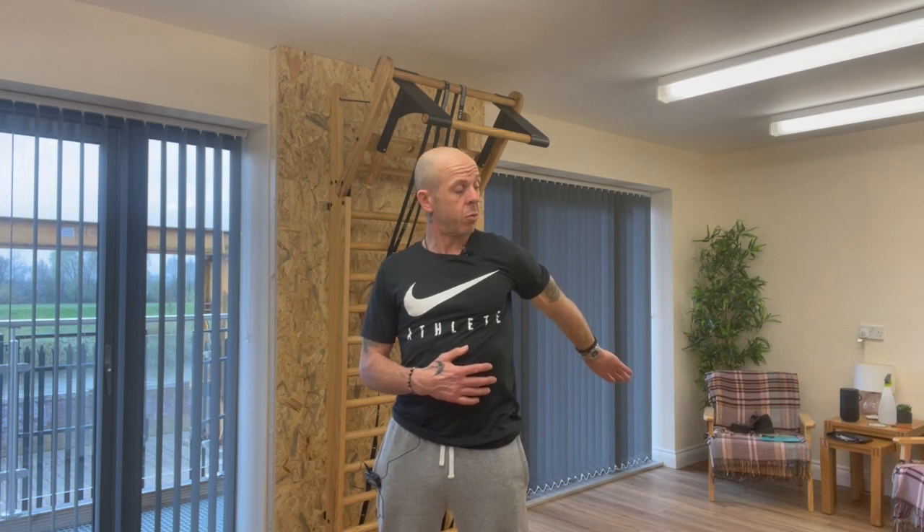My palm is still facing in, and then I'm beginning to turn my arm into internal rotation. Now I'm going to reach back, doing the biggest circle I can, keeping the body nice and straight. I've got tension in my body keeping everything nice and straight. As I keep reaching back as far as I can, my arm is twisting all the time into more internal rotation — keep turning, turning.